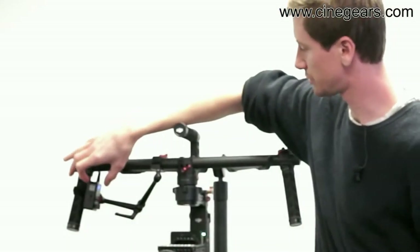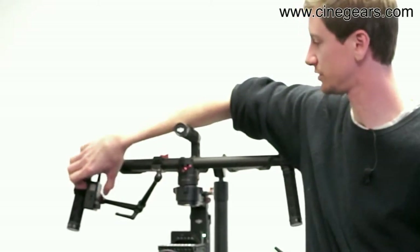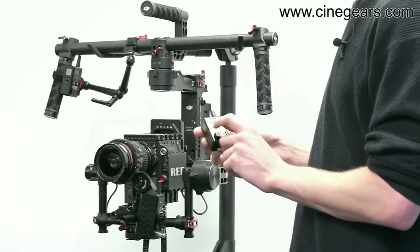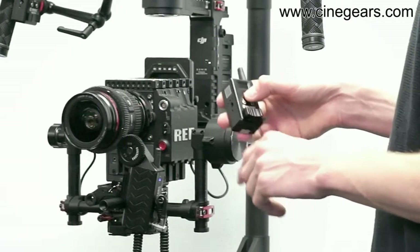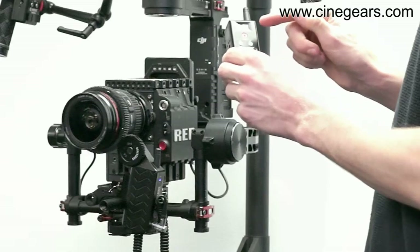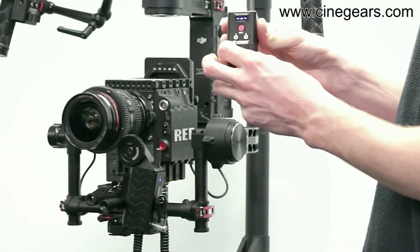I'm going to switch off this one and show you how to pair the other version. Hold it for three seconds and that one's off. I'm switching over to the hand unit to show you how to pair the motors and some basic settings on the new rocker version. To power it up, you push the record button for three seconds. It's got three buttons: the record, the A and the B marker, and then you've obviously got your rocker.